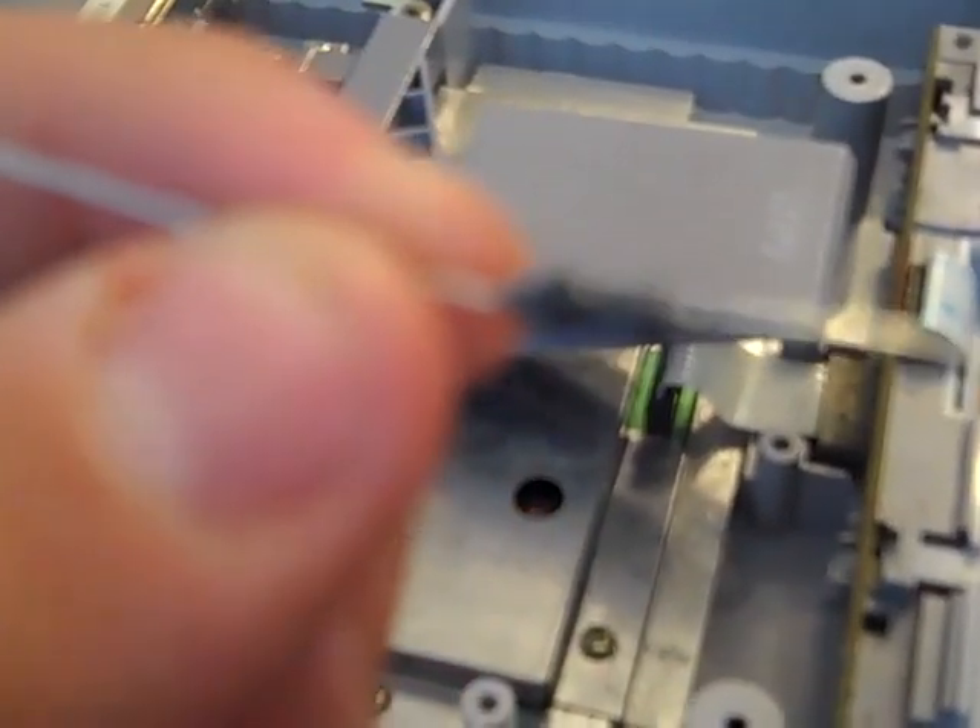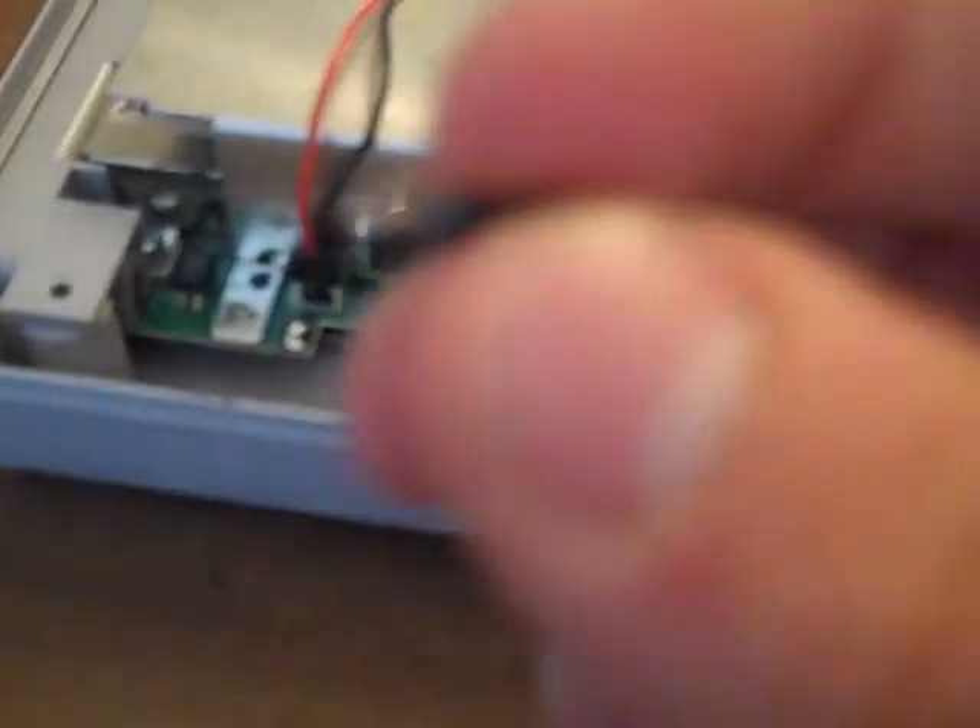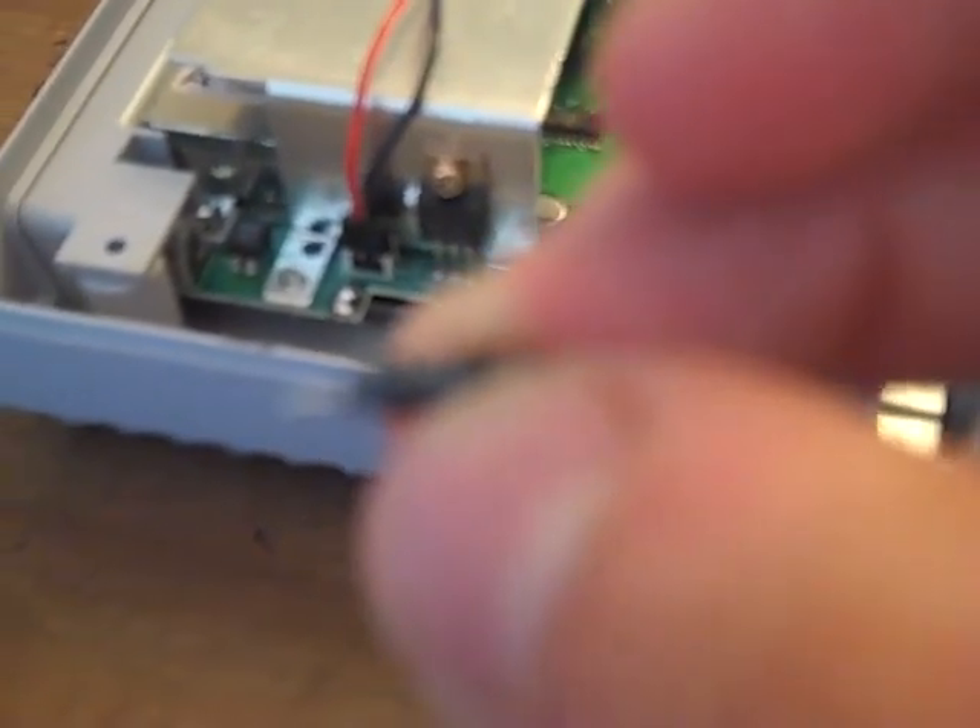Now we're going to get another 1.5 amp Pico fuse and take a pair of scissors and trim it down. Try to cut it so that it's about the length of your last fuse — so that it reaches from point A to point B, but try not to get it too long. This is about the correct length; I probably have about an eighth of an inch on each side.